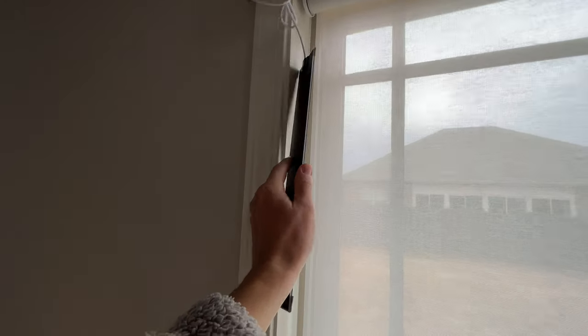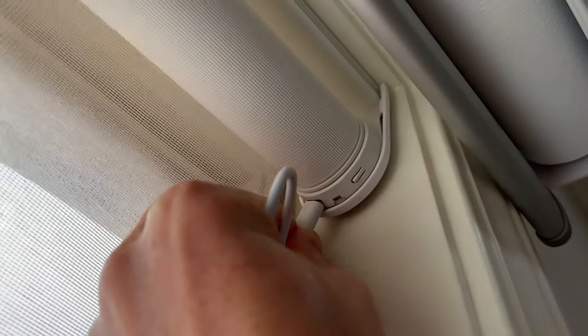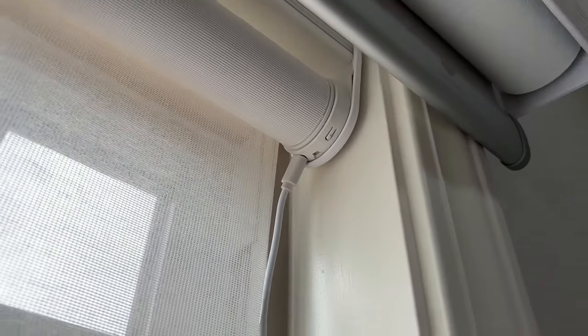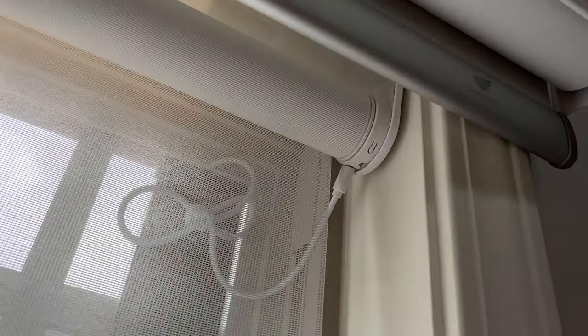If you're wanting to use the solar panels, the cord pokes out just a tad. I might recommend putting the motor on the right side, as this aims the USB port slightly inwards towards the window to sort of help hide the cord.